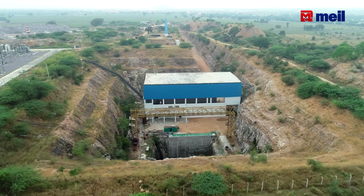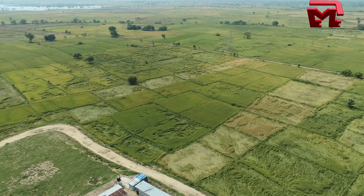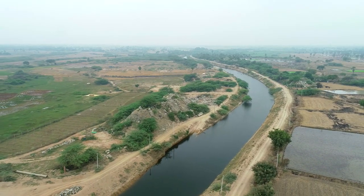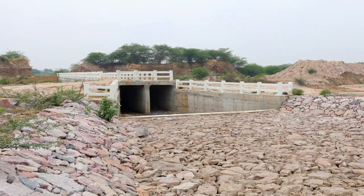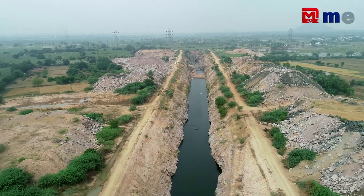The first and most important thing about the lift irrigation scheme is that with the same balancing reservoir, we lift 6.7 TmC of water in this district. In this project, we have a mega-scope emitter, construction of approach channels, DLRB and SP. We have a canal excavation of 6.9 km.